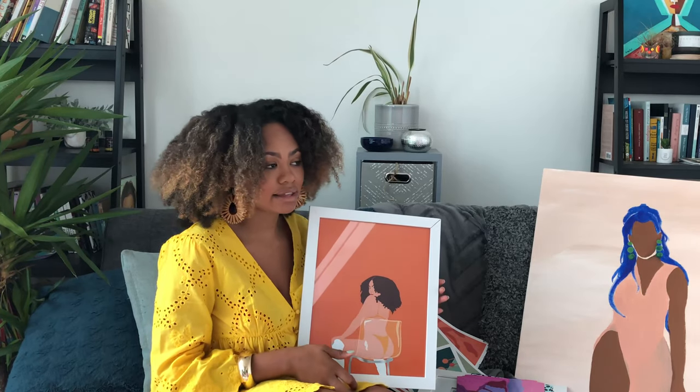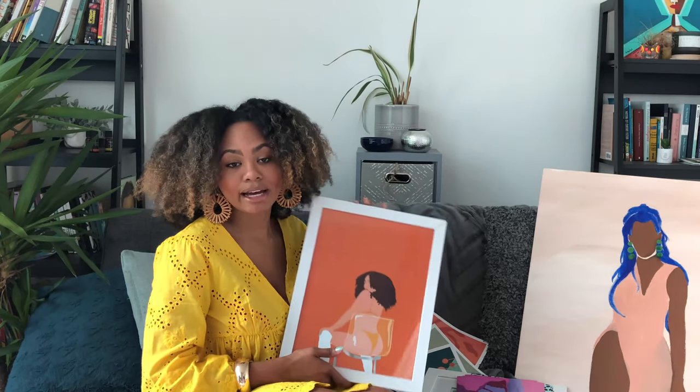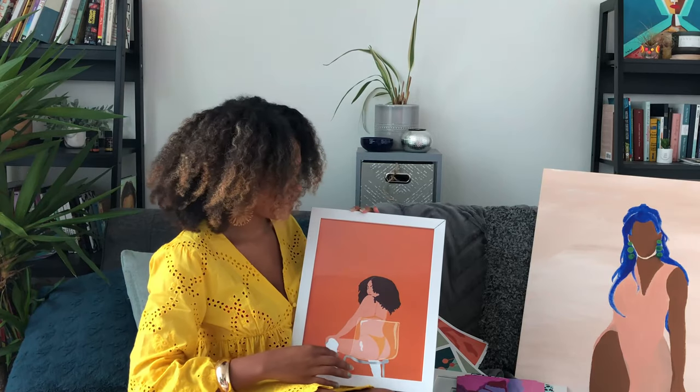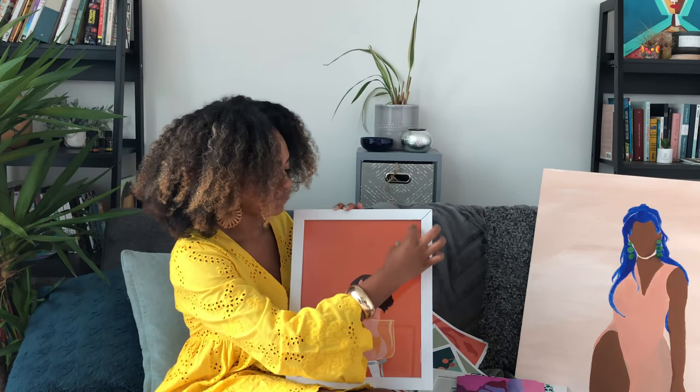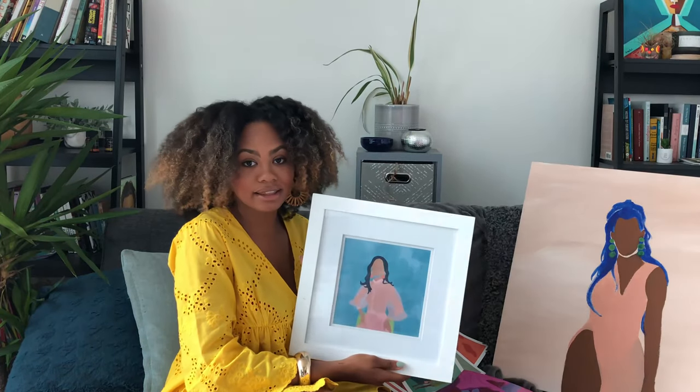They frame really nicely, I think. And I made it so that if you want to mat it, you can just cut a lot of this empty space that I left, and you can have the white matte board in front of it — that also makes it look really nice. As you can see, this one has it.